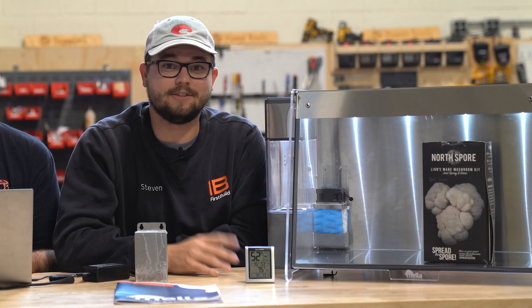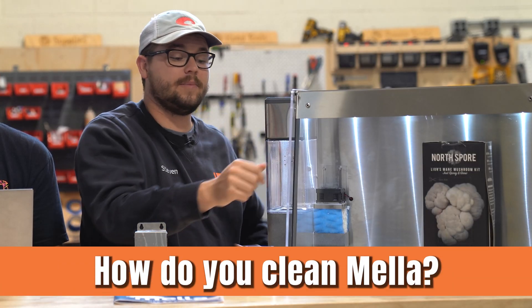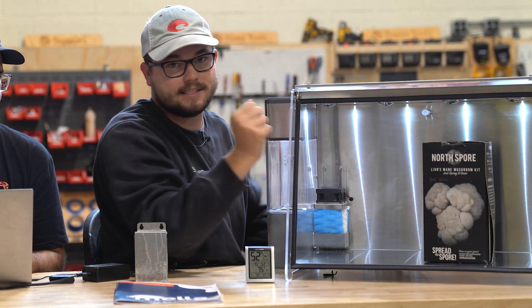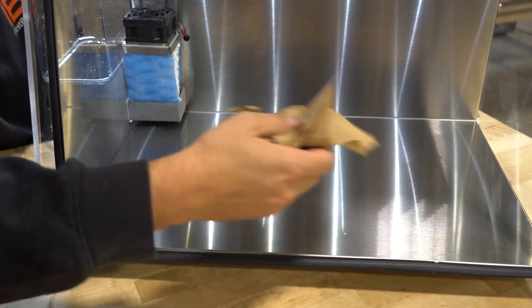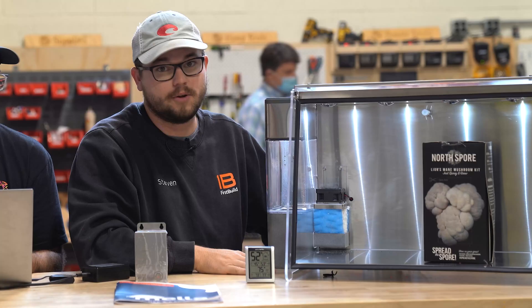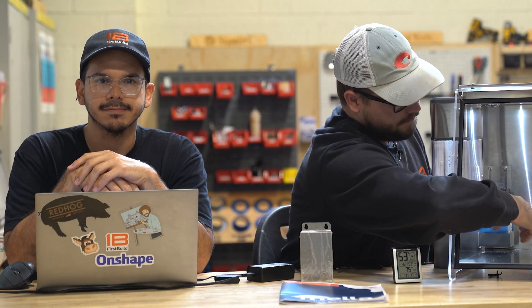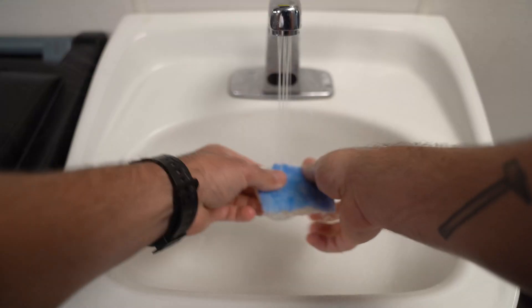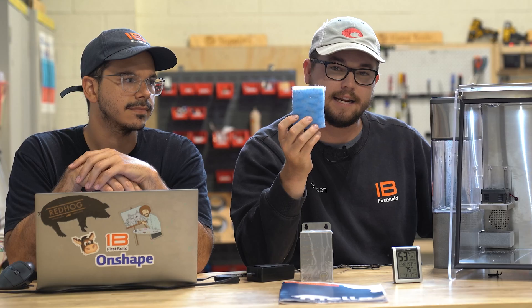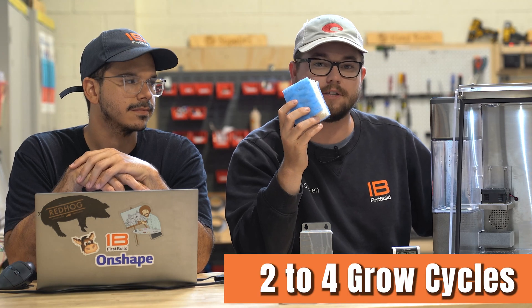We've also got a bunch of questions on how to clean this unit. Something about Mela 2.0 that is going to be super nice is that we have all these flat stainless steel surfaces, so you can simply wipe them down with a paper towel or some alcohol wipes — it'll be really easy to clean. The humidification filter media is also easily removed so you can take it out and wash it under the sink, keeping it fresh for two to four grow cycles.